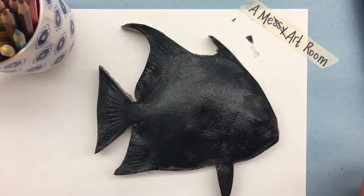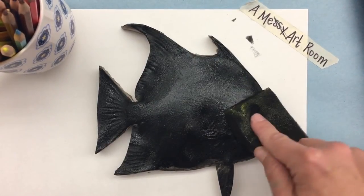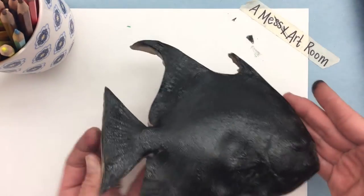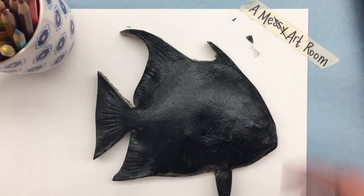Gyotaku as an art is still practiced today and is actually considered a fine art — there is real skill involved in this kind of printmaking. Now, because my surface behind here is pretty clean, I'm not going to pick up the fish and put another sheet down. But if it was messy, anywhere there's ink it could transfer, so I might want to put a clean sheet over it.